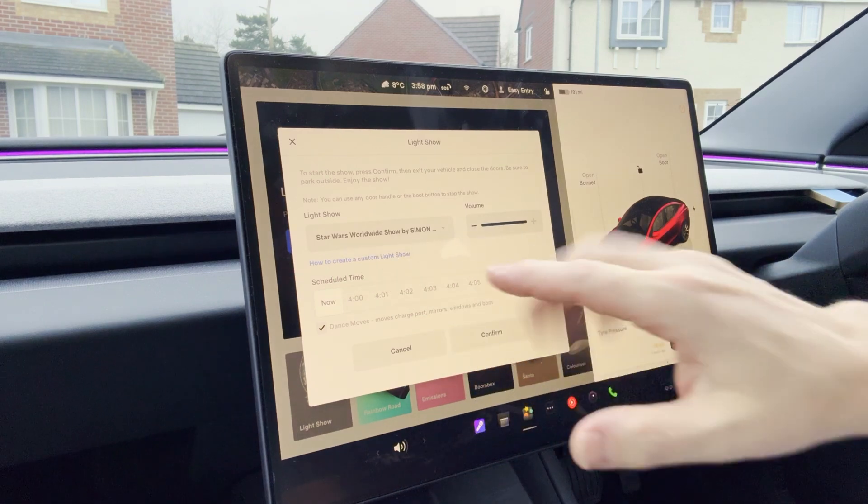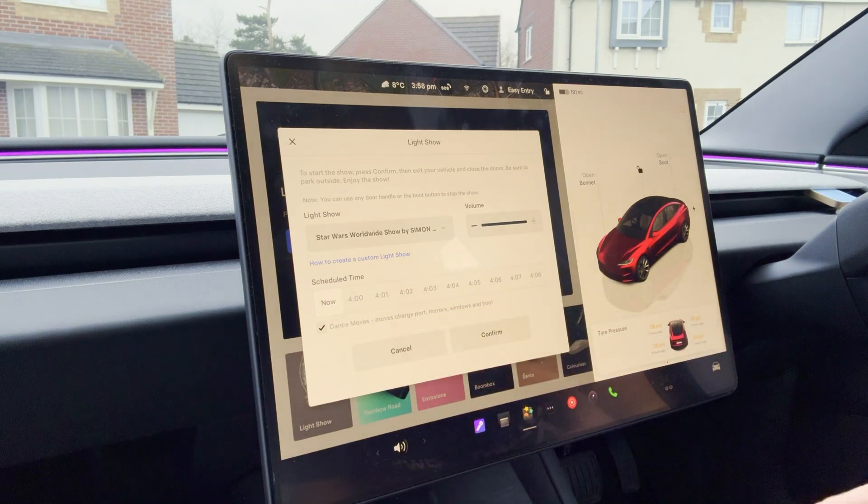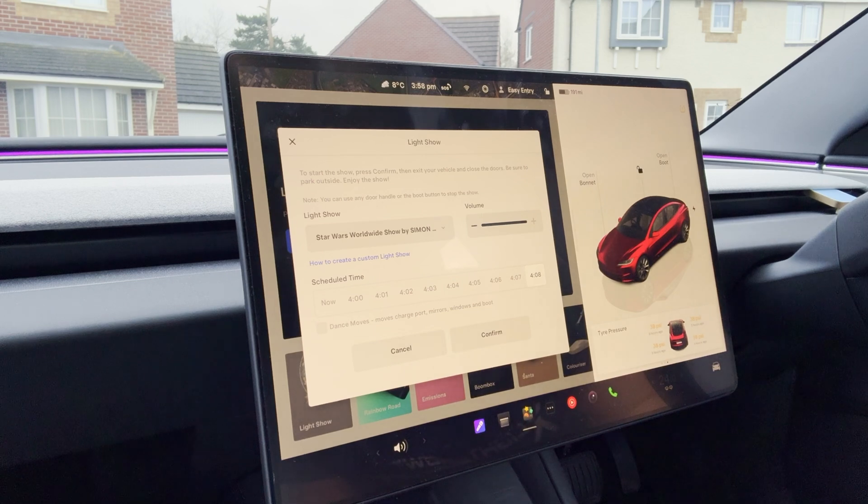If everything's good and it's showing the right show, you'll have your scheduled time. Go ahead and select the time that is being called out at the event — in this instance, 4:08. That's going to disengage the dance moves. One of the questions I always get is: are we having dance moves? On the big shows I leave the dance moves out — firstly for safety, as we've got drones flying around and we don't want anybody getting hit. You can check or uncheck it, but just be aware it will automatically uncheck.